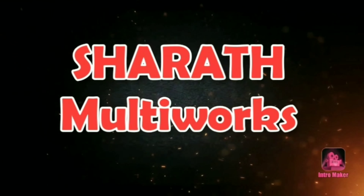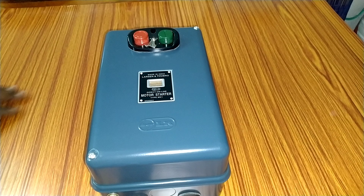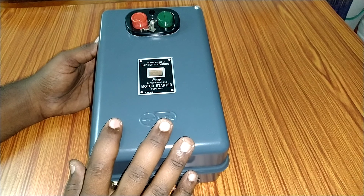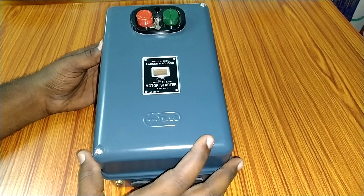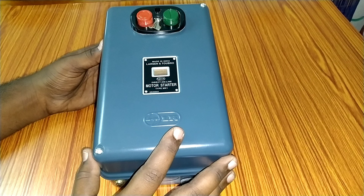Now let's go to the video. Here in this video, we will share the DOL starter and see the whole thing. We will do this unboxing and I will show you the DOL starter box. Today we will have the DOL starter box and see it on our own way.